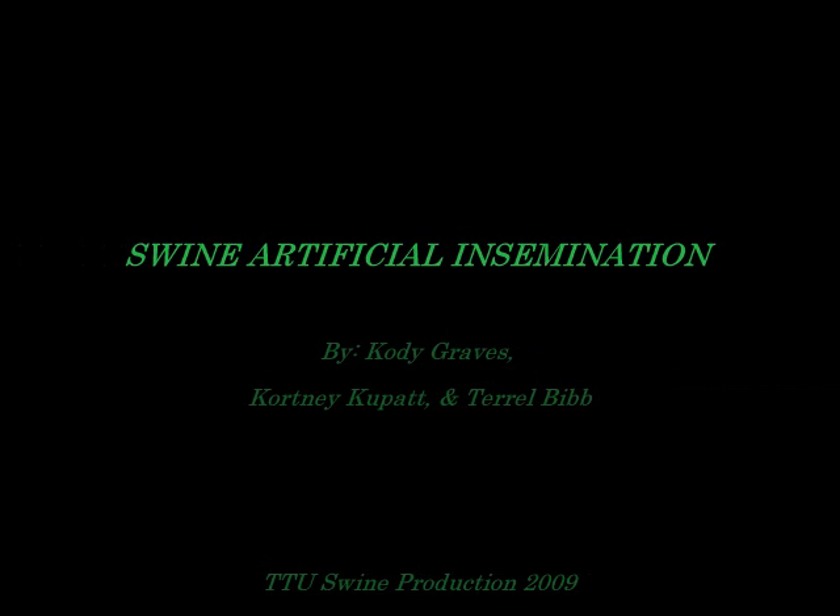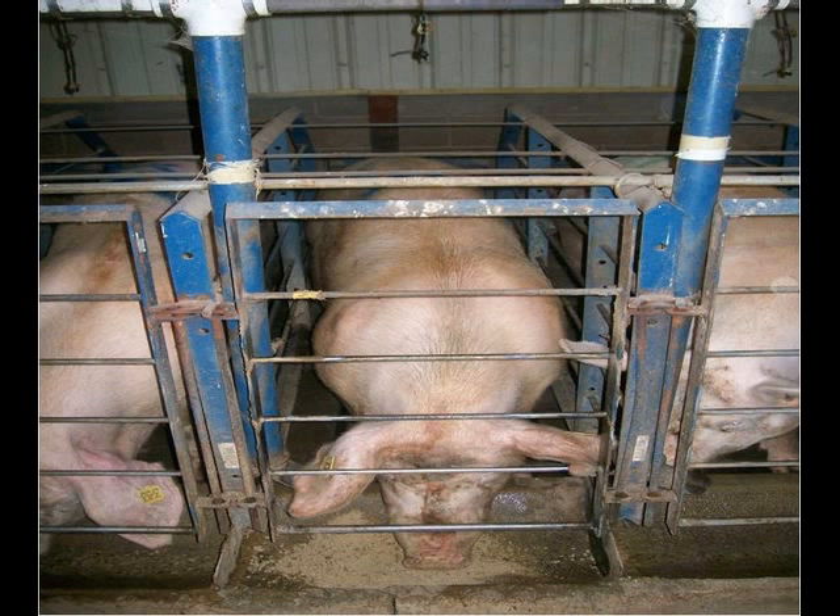Have you ever wanted to learn all you need to know about artificially inseminating your sow herd? Here's a brief overview of that process.